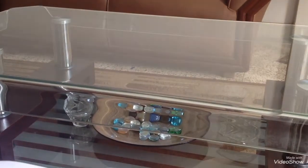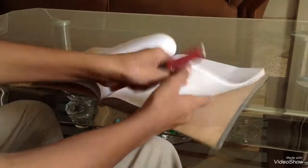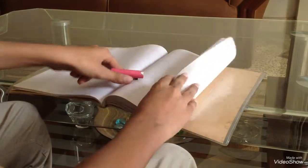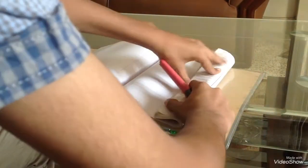So what you gotta do is take out all the pages. Believe this — take out all the pages. Turn it over like this. Just hold it on one side where you're writing.